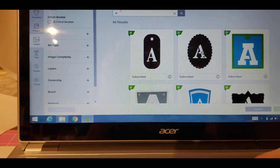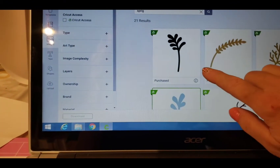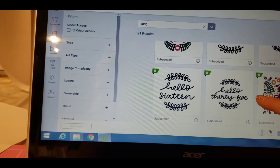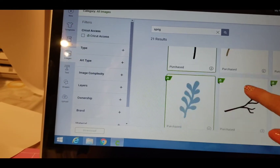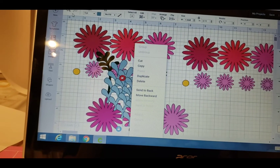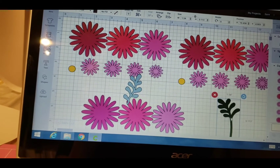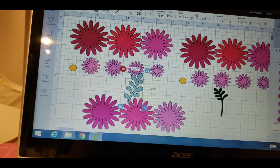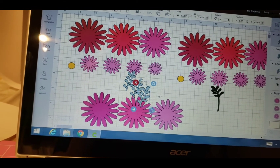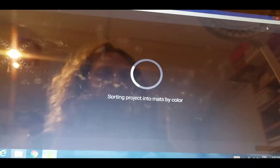I've pulled up my Cricut program here and I'm just getting some sprigs to put in behind my flowers. My three rosettes are on this card, so I'm just choosing those sprigs in the Cricut Design Space program and sizing them. This program is really easy to use, and if you have a Cricut, a Silhouette, or a Scan N Cut, those cutting machines fill in the gaps of everything that I don't have as far as a die.